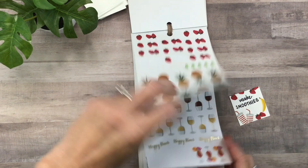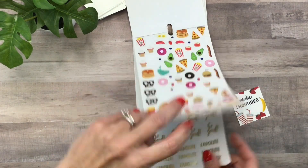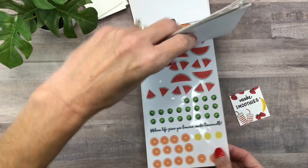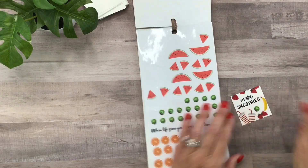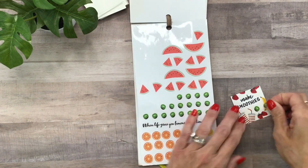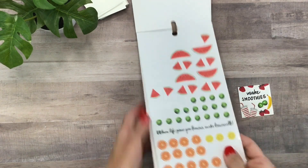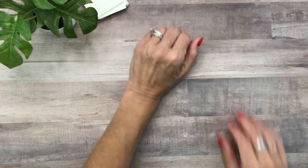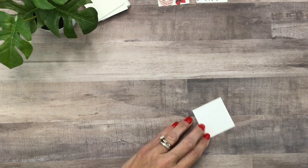Maybe I want one more banana to fill in that little spot there — do I have another banana? Or I could do a couple of kiwi. All right, that's good. So 'make smoothies' is done. Another one I have on my list is to blow bubbles outside — I think that's always fun.